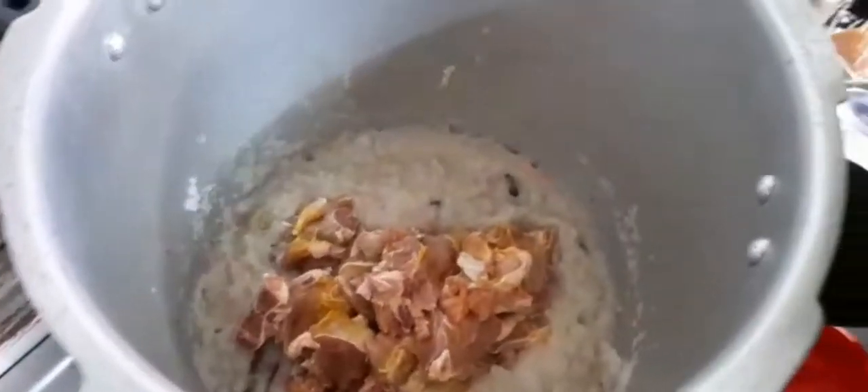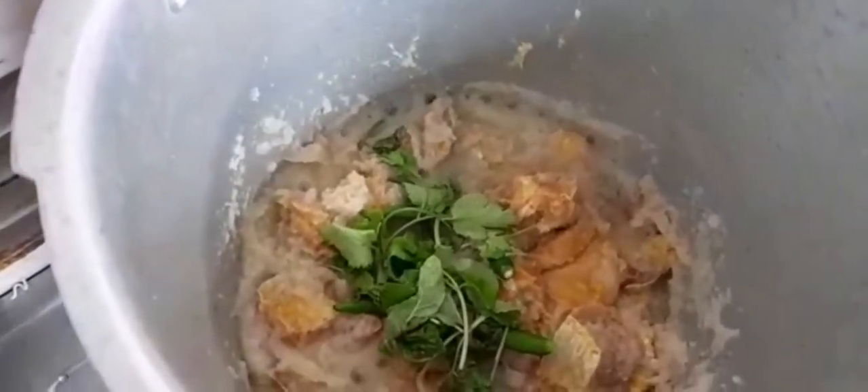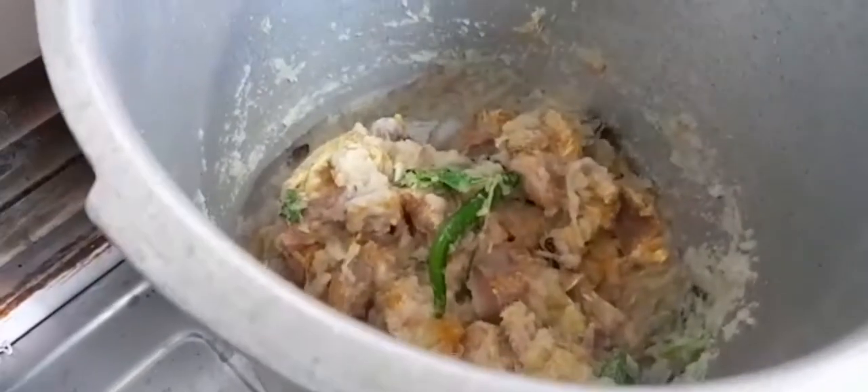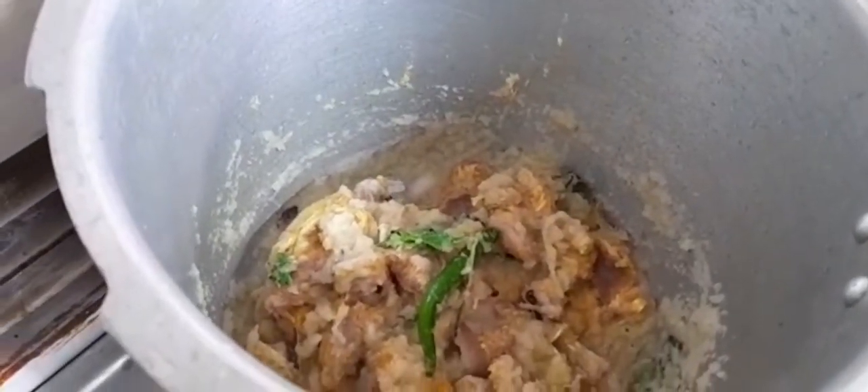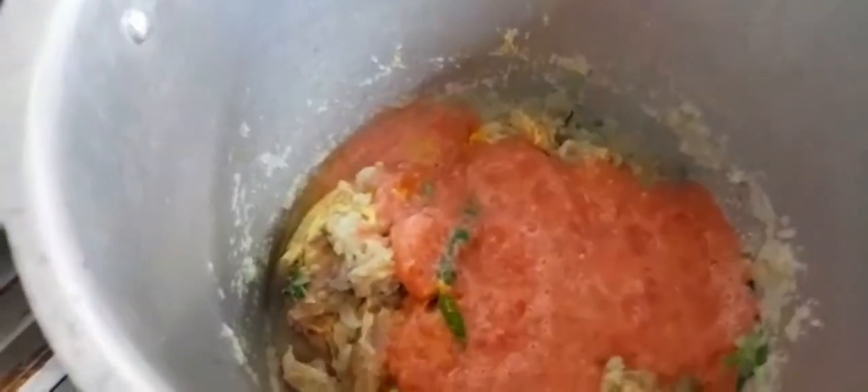Add the mutton and add it into the water. Add the masala of the mutton to the water. Add half a spoon of manjitool (turmeric). Add the thakali paste (tomato paste), the mutton, and salt.